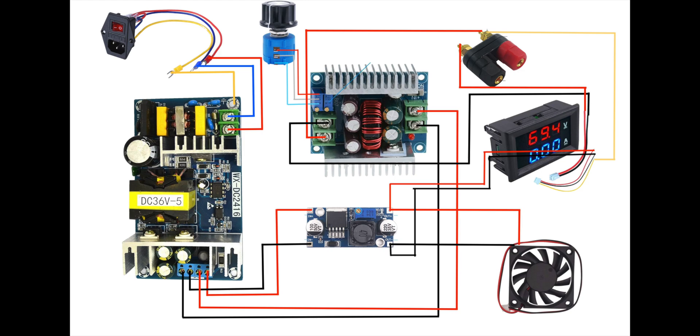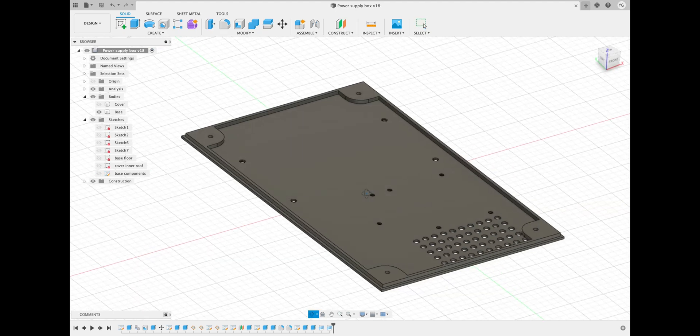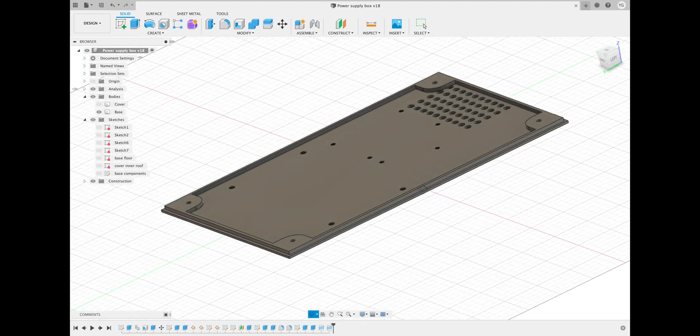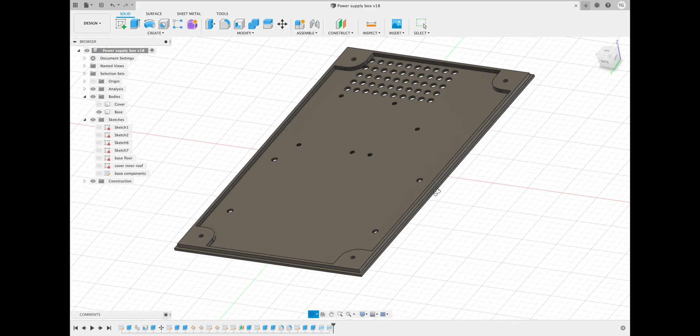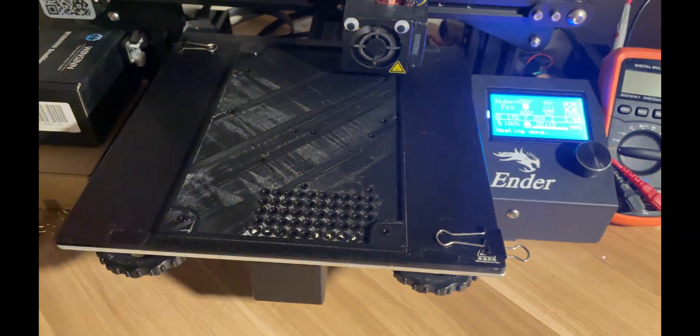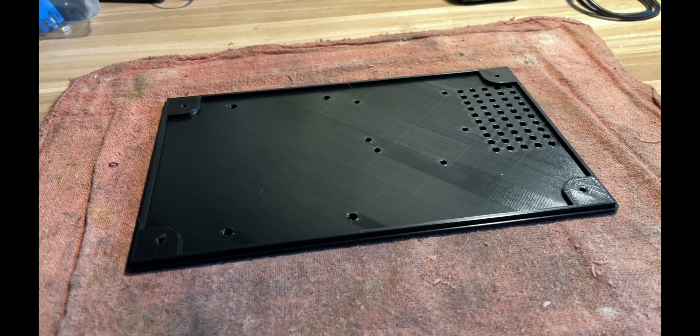And here is the complete schematic — I'll leave a link to an image version of this in the description. Here I'm designing the 3D printed case. The bottom of the case has vent holes and mounting holes for each one of the components. It also has a place where I'll be able to screw the rubber feet into place. I'm 3D printing this using PETG, which has a higher melting point and better resistance to UV light.